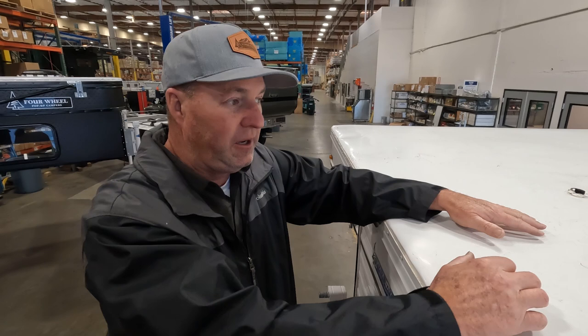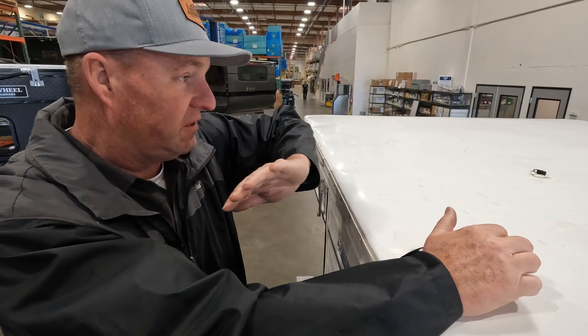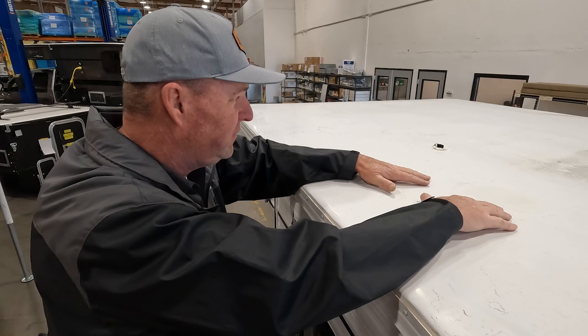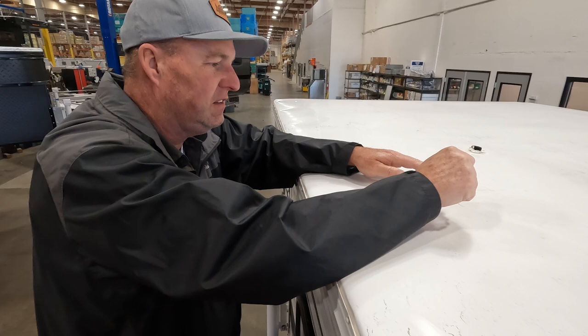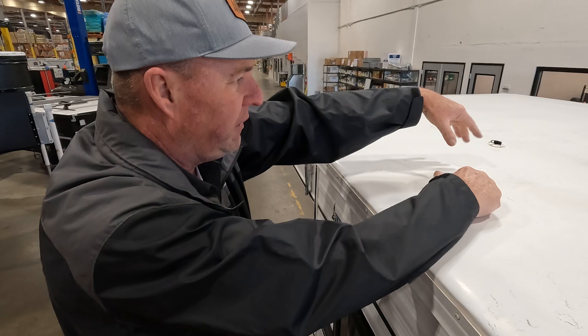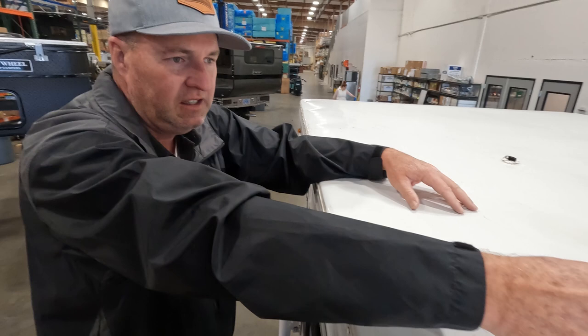At the top of the camper, roof maintenance is pretty simple. This is a 2015 model that doesn't have an extra roof layer — just the one-piece roof. Four Wheel Campers started with a one-piece, no-seam, no-screw roof around 2008-2009. Just keep it clean with soap and water — you'll get mold or dirt, especially if you park under trees. Check around your solar port for cracks in the sealant. If you have a solar panel mounted up here, keep it clean and free of leaves and dirt for best performance.